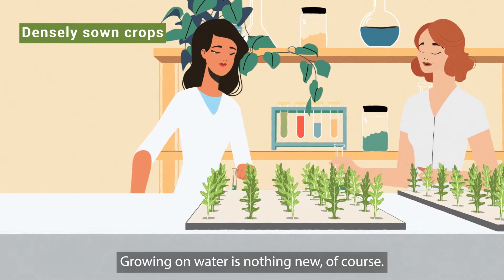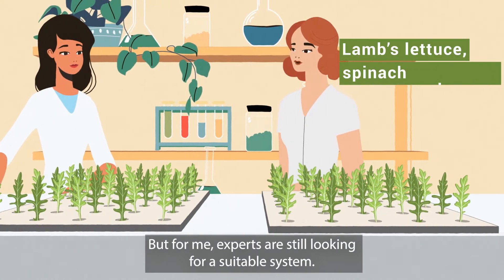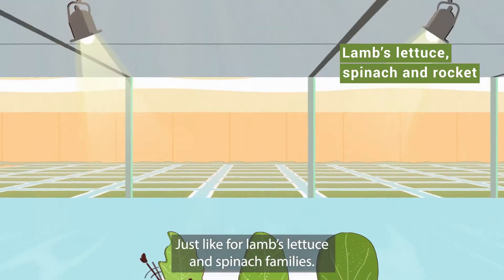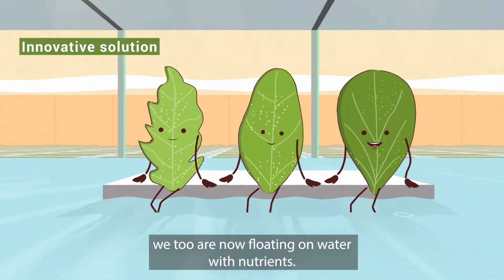Growing on water is nothing new, of course, but for me, experts are still looking for a suitable system. Just like for lamb's lettuce and spinach families. With this new Hyferdense hydroculture system, we too are now floating on water with nutrients.